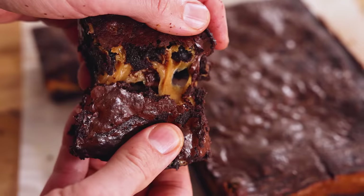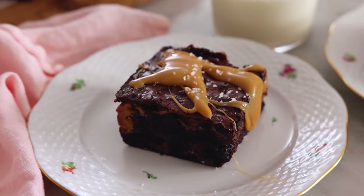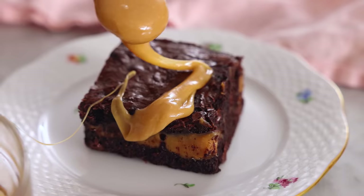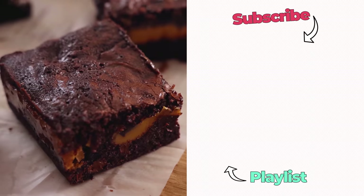Now they're ready to enjoy. This brownie — do you see this? Pure magic. It's chocolate, caramel, melt in your mouth, decadent amazingness. I hope you get a chance to make this recipe, and if you like this video, check out my chocolate playlist.